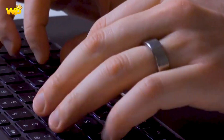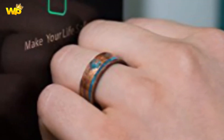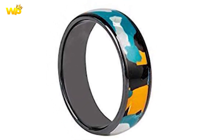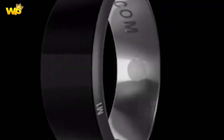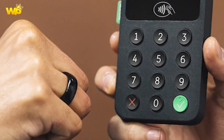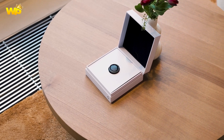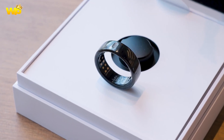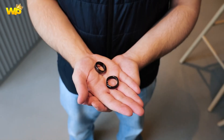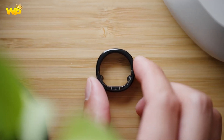In summary, the Samsung Galaxy Ring is a smart ring expected to have fitness features and a subtle design, but may have limited functionality and an uncertain price. It has a subtle design with a 4-inch touchscreen display, runs on Android 4.1 Jelly Bean, and has a dual-core processor with 4GB of internal storage. The Galaxy Ring also features a 5-megapixel rear camera with autofocus and LED flash, Bluetooth and Wi-Fi connectivity, and a battery life that can last for days.